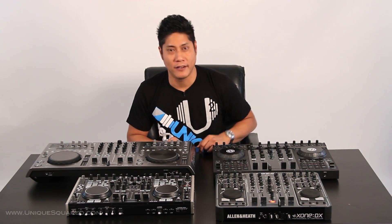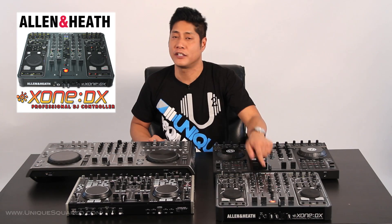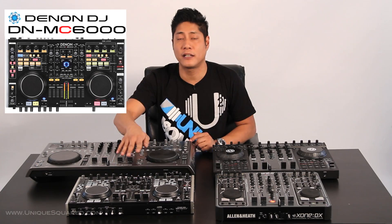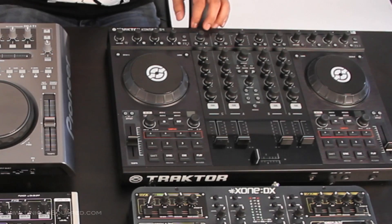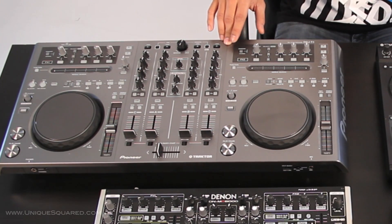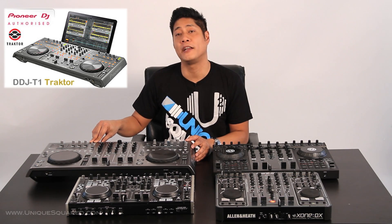Who are we playing with today? We are talking about Allen & Heath, the Zone DX — this is going to come with Serato Itch. Now we've got the Denon DNMC 6000, which is going to come with Virtual DJ LE. Next we have the Native Instruments Control S4, coming with Traktor Pro. And lastly, we have the Pioneer DDJ-T1, which also comes with Traktor Pro Pioneer Edition.